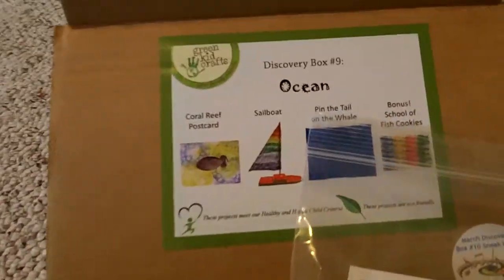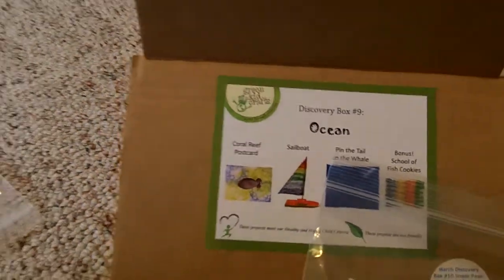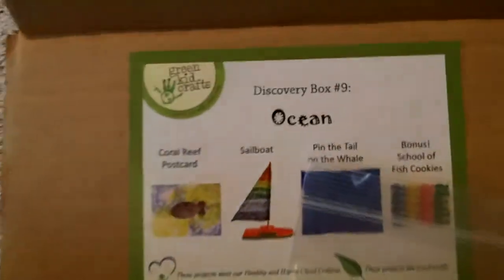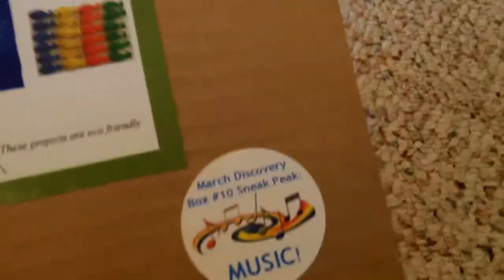What I really like about this box is that, first of all, it's Green Crafts, which everything should be green nowadays. This one is themed, which is the ocean. And then the next box will be the music box.